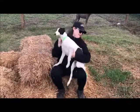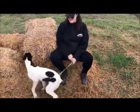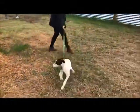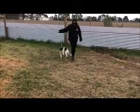Wow, she's so excited! So let's give you a little demo of how the lead training is going. Really well, okay? Come on, let's have a look. Good girl, come on! Good girl!